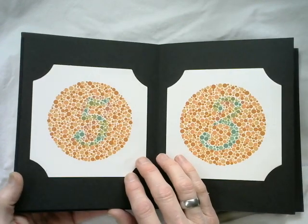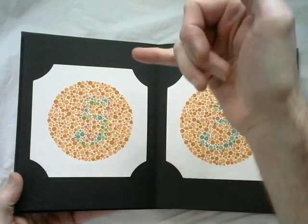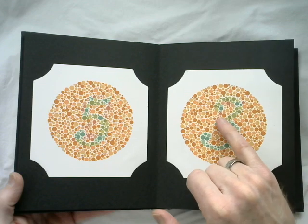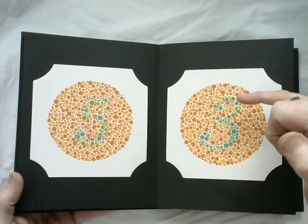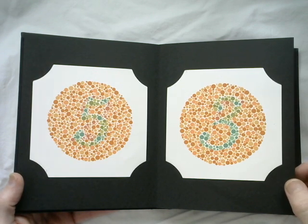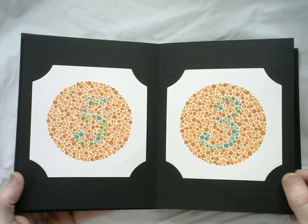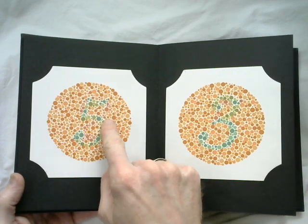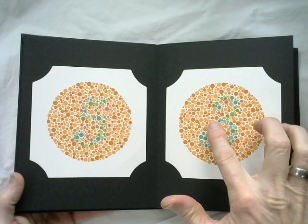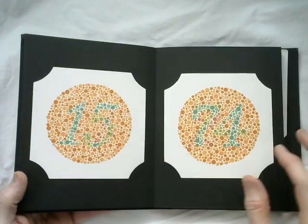Maybe a 5. Also, maybe that's a 2. I see this rounding here pretty well. Maybe a 3. If there's supposed to be some contrast there, maybe that could be an 8. Looking at the screen, the intensity is a little better but I'm still pretty dead. I'm gonna be a little more tempted to say that's a 2, and a little more tempted to say that's a 5 — but if it is, it's kind of weirdly shaped. Maybe that is a 3. Why did I sign myself up for this?